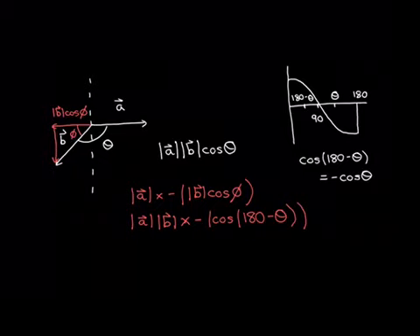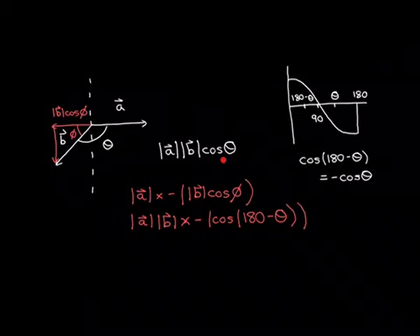So overall, the dot product is multiplying the length of vector A with the length of the component of vector B that is parallel to vector A. If this component of vector B is in the same direction as vector A, then the dot product will be positive. If it is in the opposite direction to vector A, then the dot product will be negative.